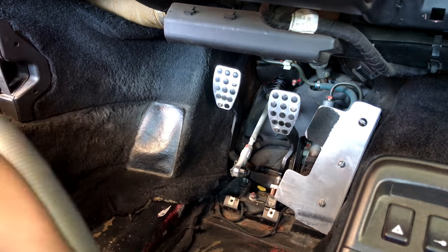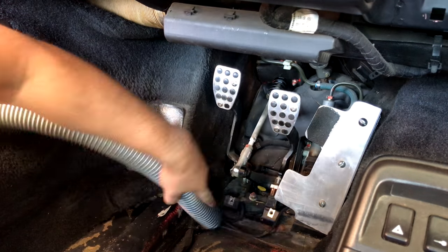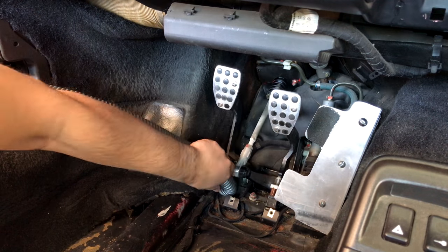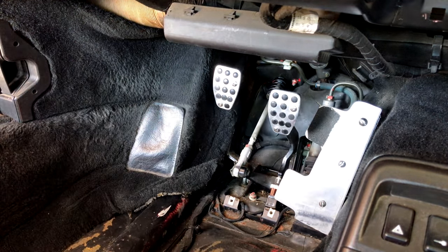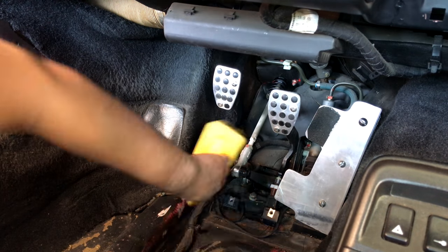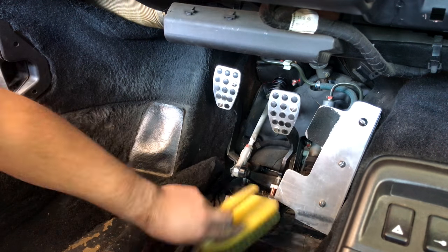As with any installation, you want to go ahead and clean up the area you're going to be working in. Go ahead and take a shop vac, clean it all up, get rid of all the dirt and gravel under there. These are the pedals, so once you get the floorboards out it's going to be a mess down there. Go ahead and get a brush to knock everything loose and just vacuum it up.